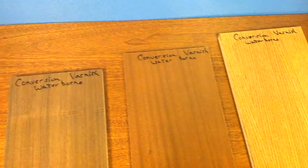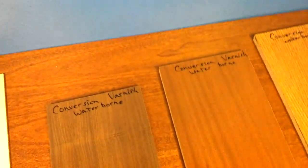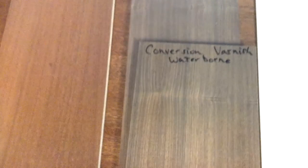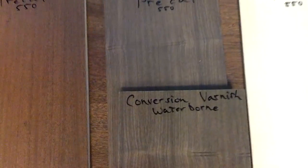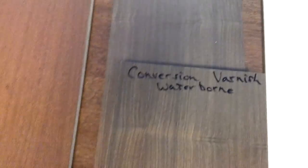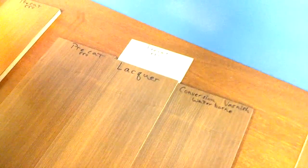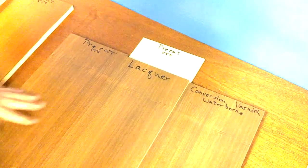The test was to see if the conversion varnish actually changed the color of the wood. Taking this mahogany — or walnut — and comparing it to the pre-cat, you can see the color is not altered at all. The conversion varnish is waterborne, and as you know waterborne sometimes gives a milky look, but I see no difference in color. All three are sealed with vinyl sealer.